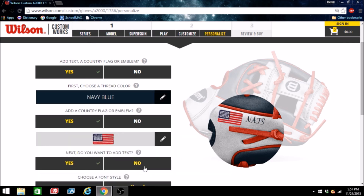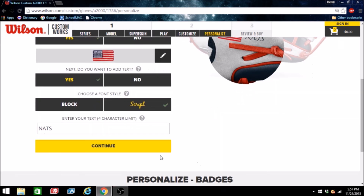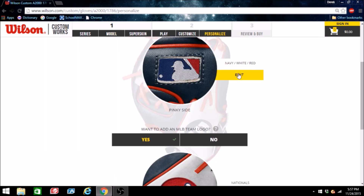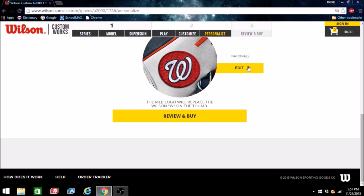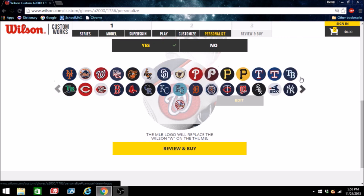I'll do a navy blue script. I do know from personal experience that although the script always looks funny on Wilson's website, it is just a normal cursive script font — nothing to worry about there. For the logo, I did navy, white, and red — the traditional look doesn't really matter. And obviously you have a ton of logo options, but I already have the Nationals selected — just doing their current logo.